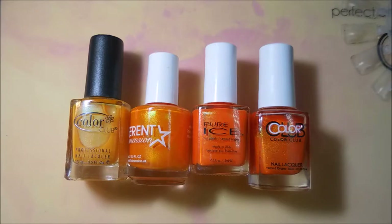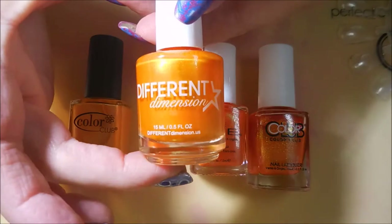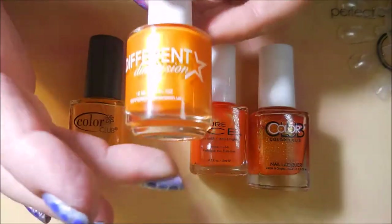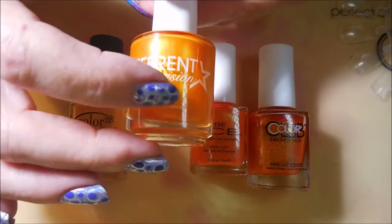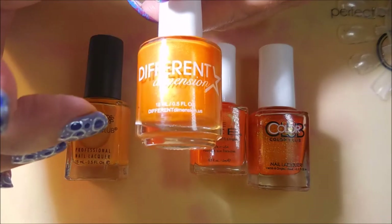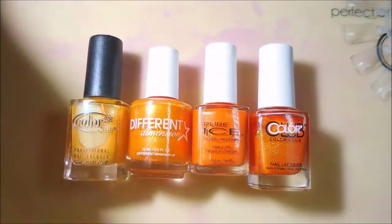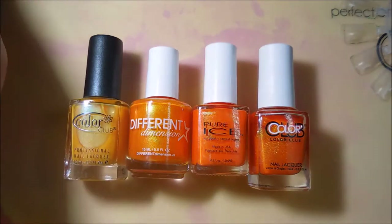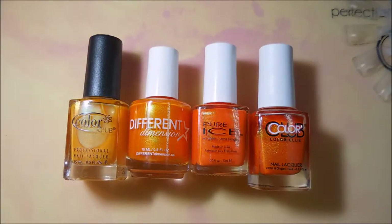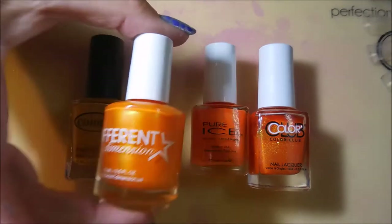Well hello my friend and welcome to my channel! Today I've got a comparison to share with you. This is a new acquisition in my collection from Different Dimensions and it is Silence of the Lambs. When I did my unboxing or haul video on this one, my friend Angie on YouTube asked me how it compared to Color Club polishes and Pure Ice, so I figured I would just break these oranges out and do some comparisons.